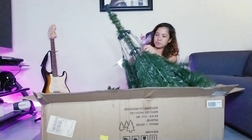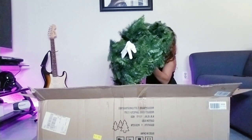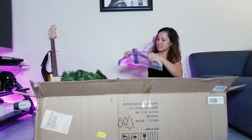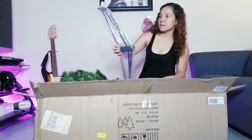Excuse me — it's really freaking out because this is a big Christmas tree. Here you go — it comes with this, of course. This is the metal stand.